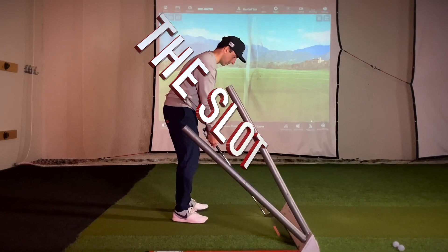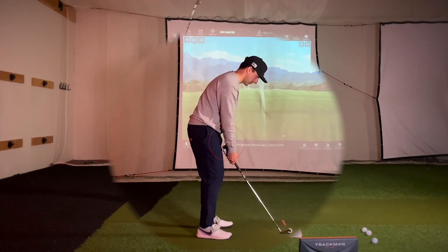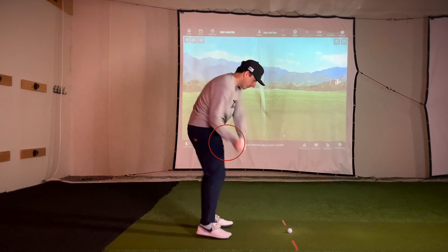If you've heard about the slot before, here's your way to practice finding it. In your setup there should be some space between your hands and your body — this is the slot. Whenever the club is parallel to the ground, try to match your club head and hands up to this spot.